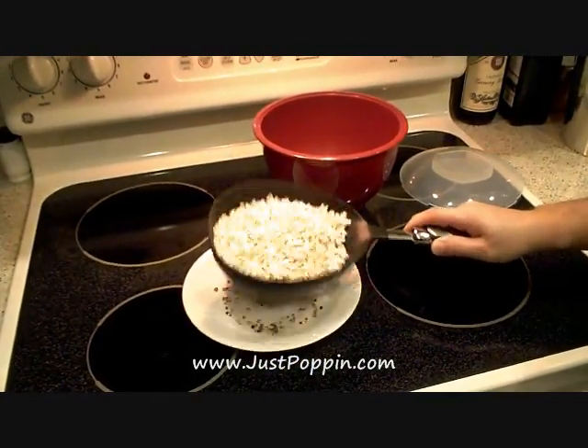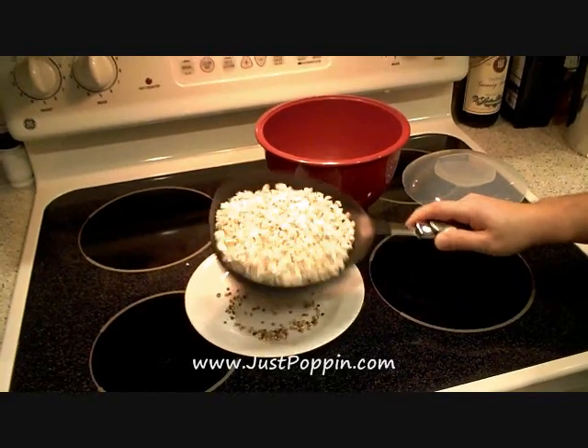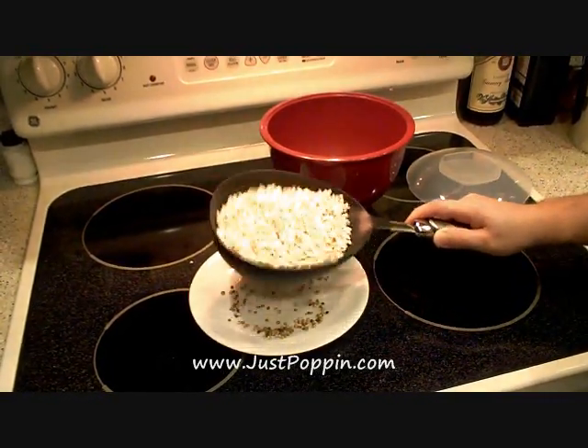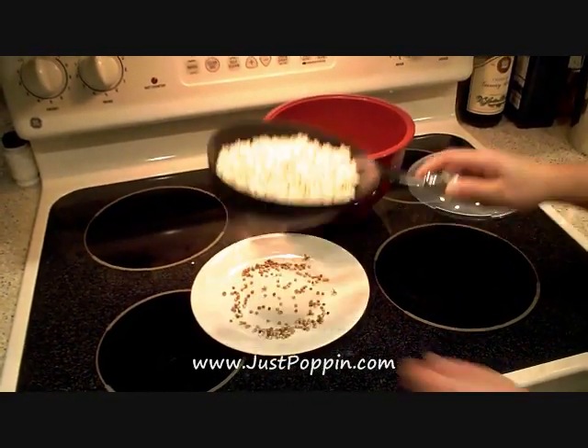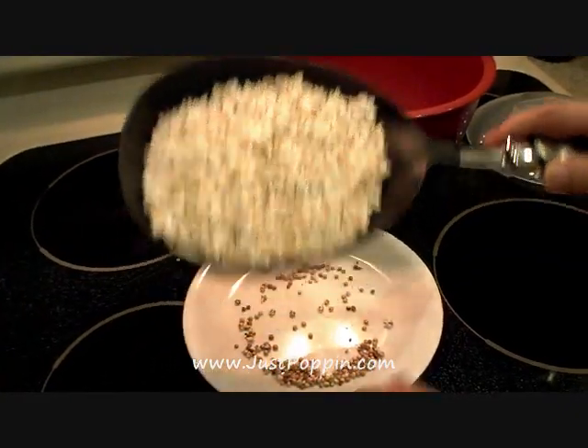We searched high and low until we found a sifter with holes that are the perfect size to let the tiny sorghum grains through, while still holding back the also very tiny popped sorghum flakes. See? This is much better than crunching down on a hard unpopped sorghum grain.